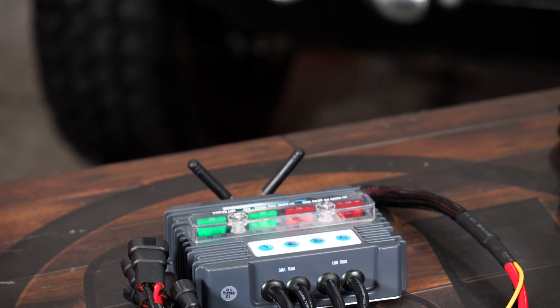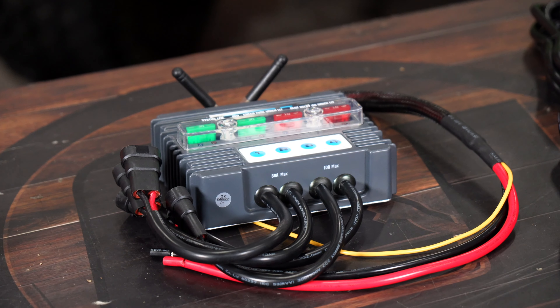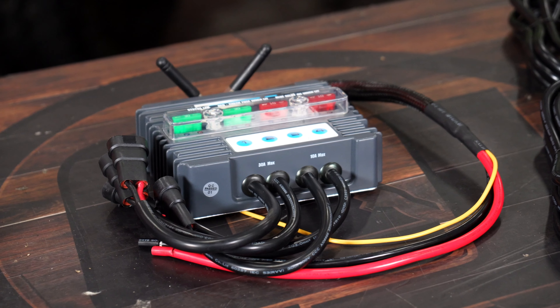You can control all that through your cell phone or the factory switch. With that being said, let's get it on our 2018 JL and show you guys how to get it wired up. Let's get started.